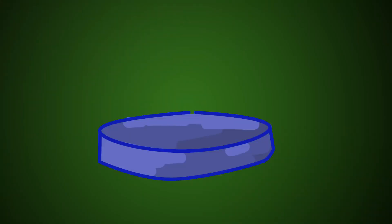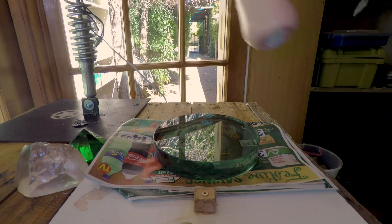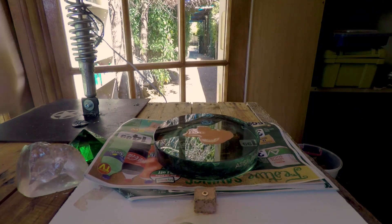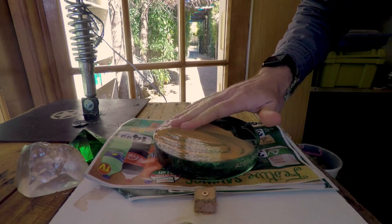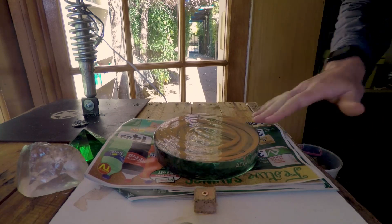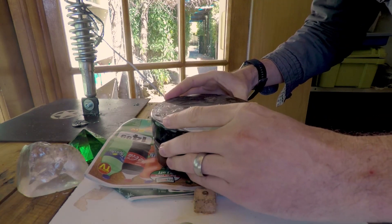Before we begin, we have to make sure that the mirror is making good contact with your newly made tool. First put your mirror down on a solid surface. Then sprinkle some Cerium Oxide on top, and feel with your fingers if there's any dirt in there. Then put the tool on top and use some weight to press it down for at least 30 minutes.